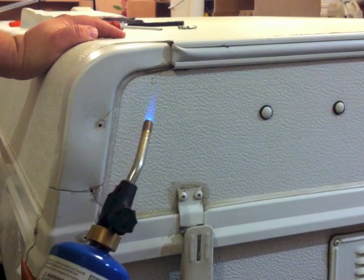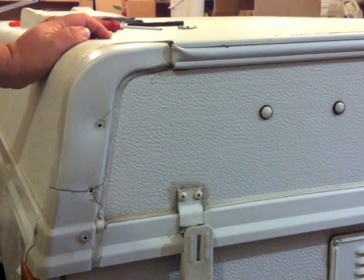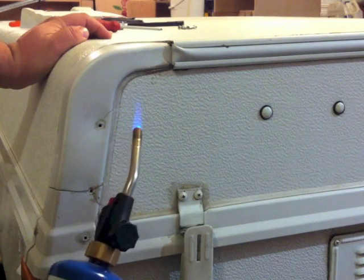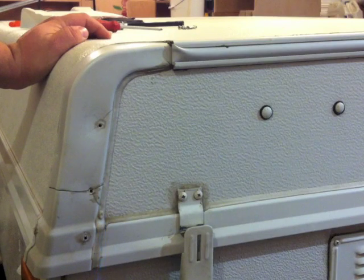I don't want to heat the plastic so much — just the dicor, this stuff right here. It hardens like rock over time. Just ever so slightly — you don't want to get it too hot. Just keep the flame away, just warm it up.